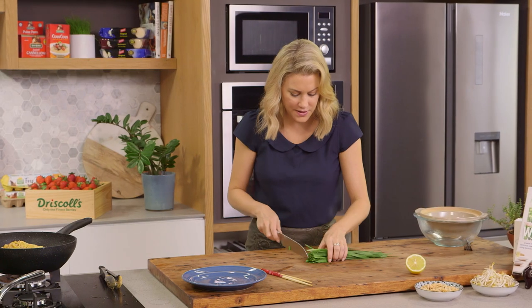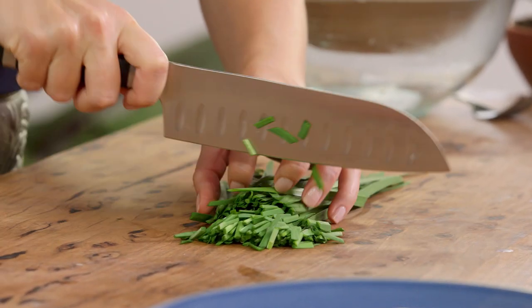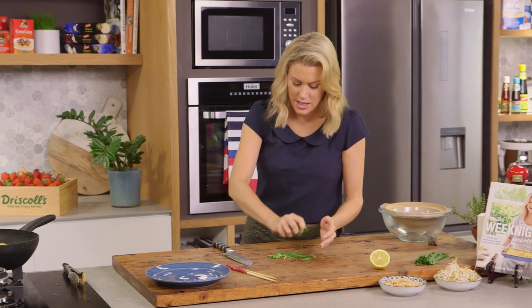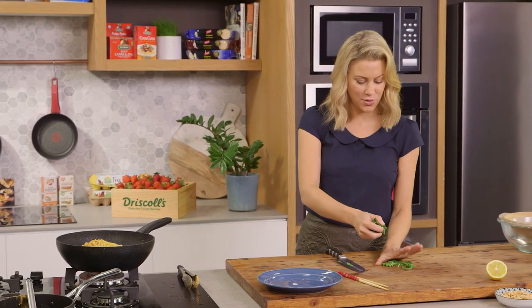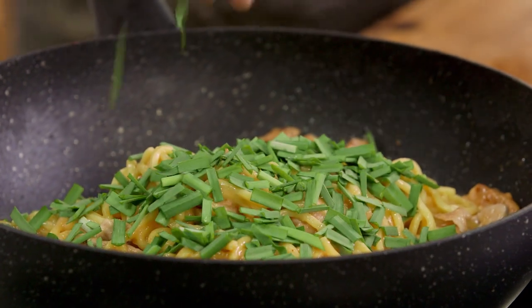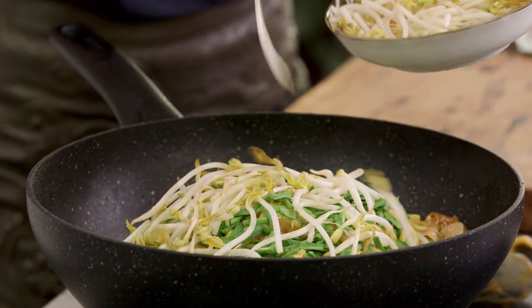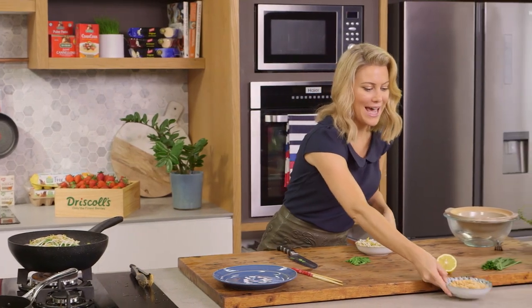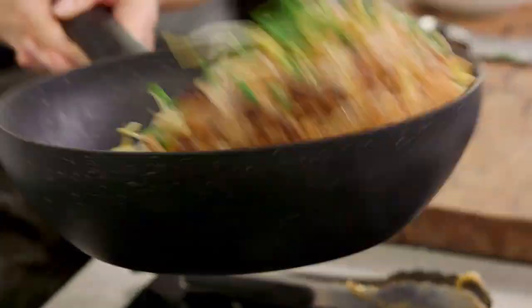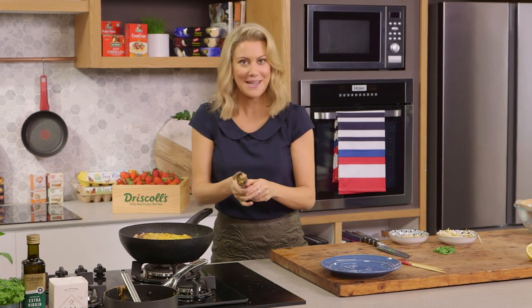Now for some garlic chives — I love the addition of these, but you could also just use some spring onions if you can't find garlic chives. I'm just going to cut them into 1 cm batons. A nice handful goes straight into the noodles, and I'll reserve a small amount for topping. We'll also add some bean sprouts — a generous handful — and some toasted peanuts for extra crunch. One last toss and we'll turn that off.